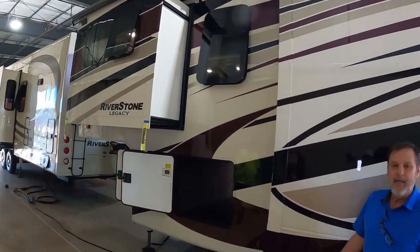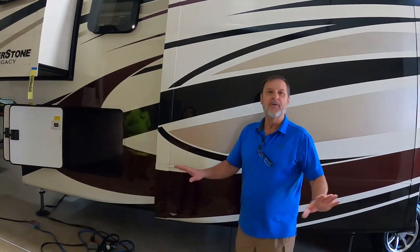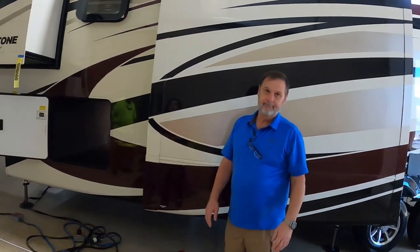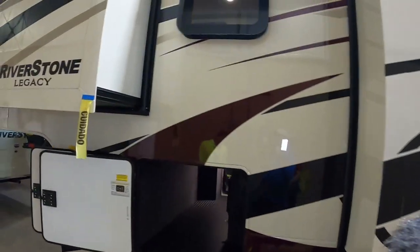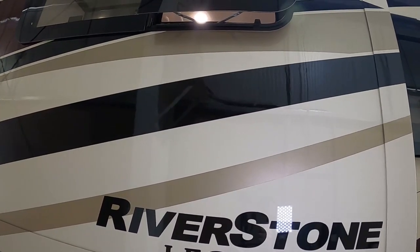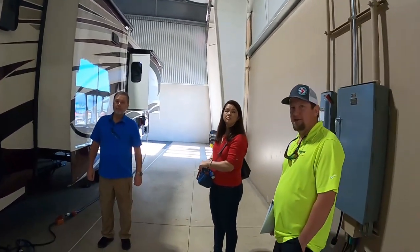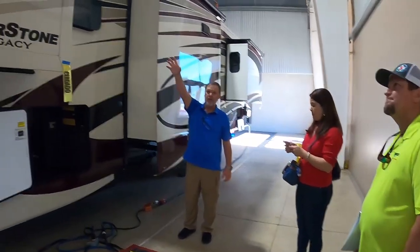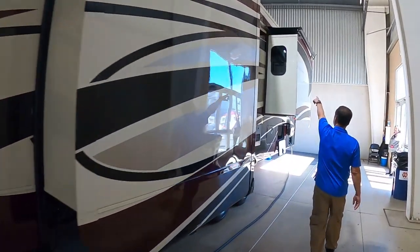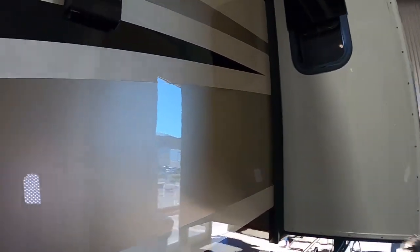All we use is dual-pane thermal windows — we don't build a unit without dual pane. That's standard. There's some talk of a thicker single-pane technology coming down the line that might help bring the weight down, since dual-pane windows are probably twice the weight of standard windows. We also use frameless windows, and notice there are frameless windows even in the sides of the slides — and you can open these windows to get a cross breeze.